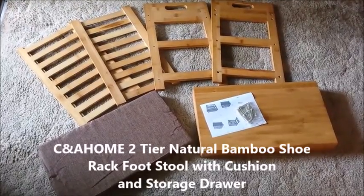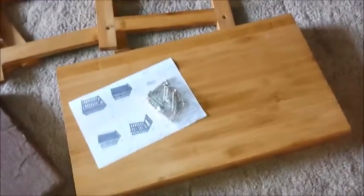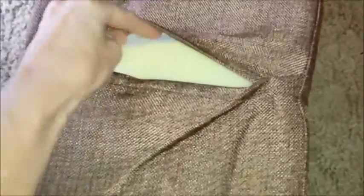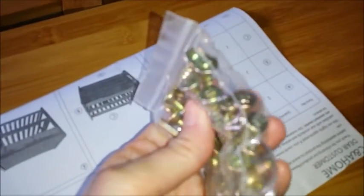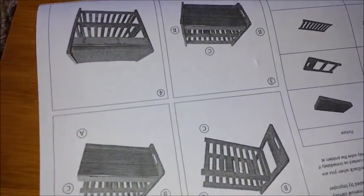This is all the pieces of the shoe rack. You have the top case, you have the sidebars and the actual shoe racks, and your cushion. The cushion is just a foam with a cover that can be removed and washed. You have screws that screw into the side, and your instruction sheet.